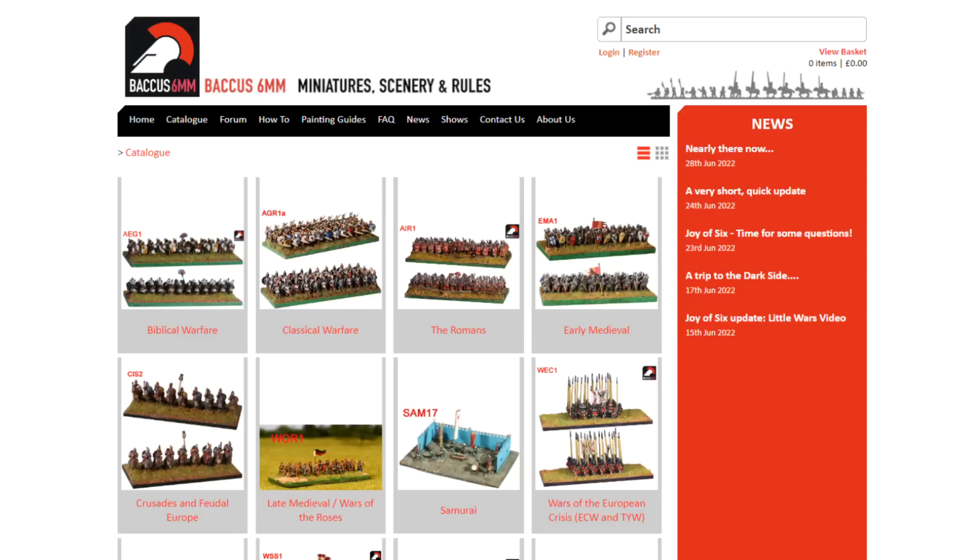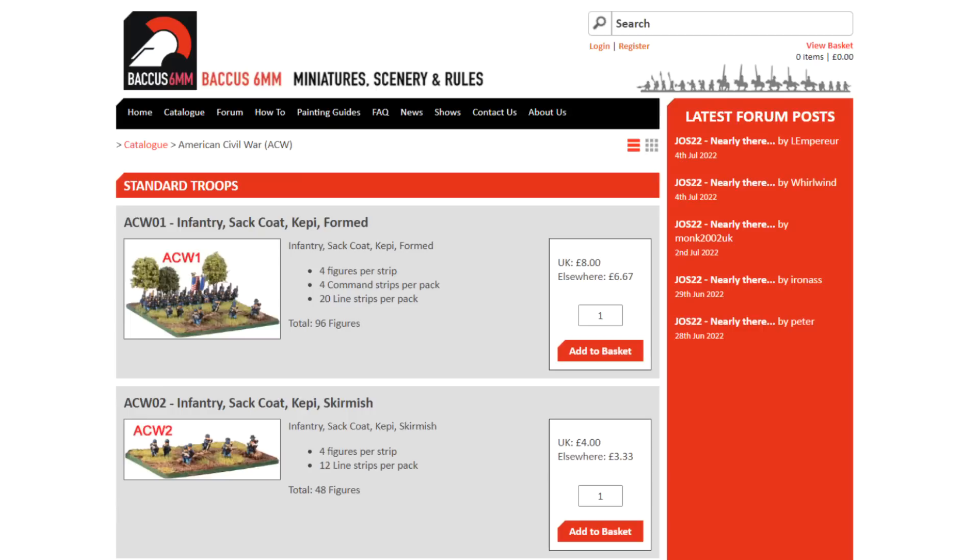Our most popular ranges — there are two of them really — are American Civil War and of course Napoleonic. These sell everywhere. We sell from Australia to New Zealand, to Canada, to the United States, to France, to Germany, and even to Seoul. Strangely enough, American Civil War is massively popular in Germany. I'm sure some of your German viewers can answer why that's the case — I certainly can't. I only know we ship a lot of them there.